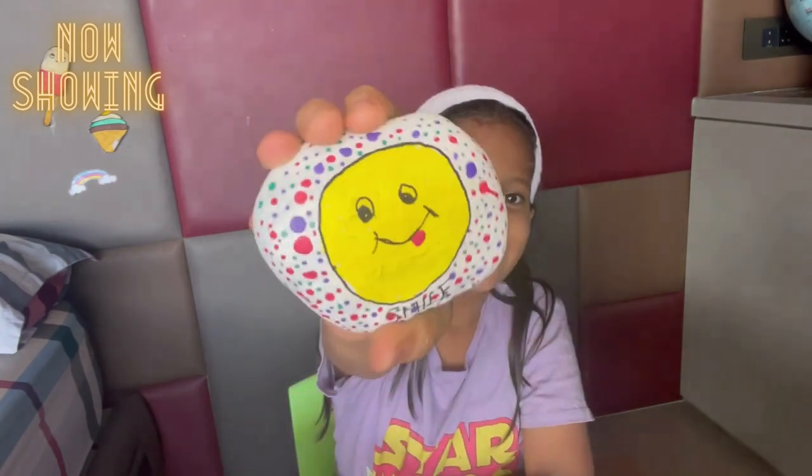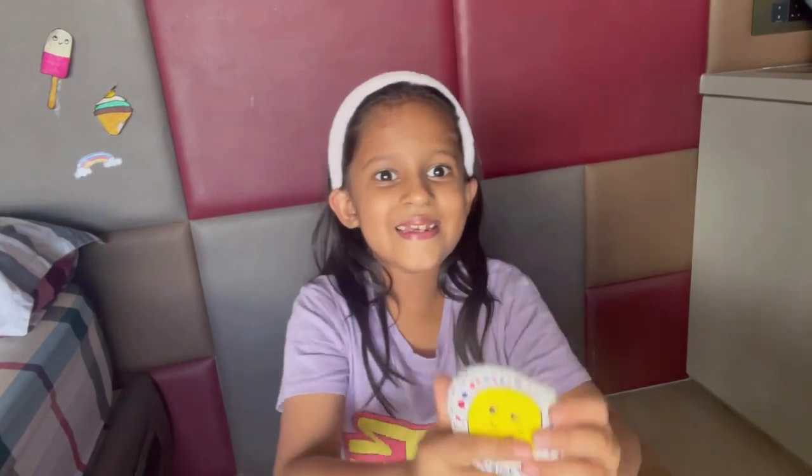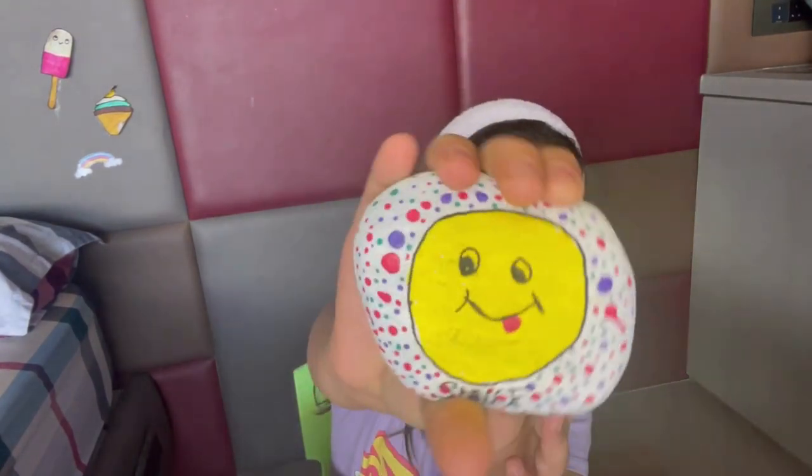Hi friends, welcome back to my channel! Today we're going to do stone painting. I love painting in my holidays. We went to a beach and I picked many stones and brought them home and thought to paint on them. Isn't it looking nice? So let's try making a ladybug!